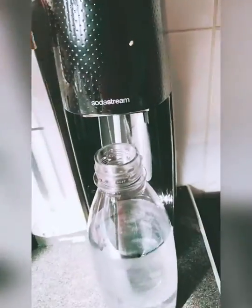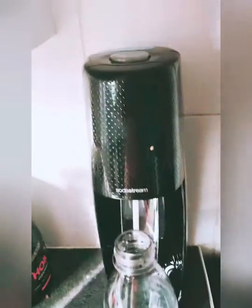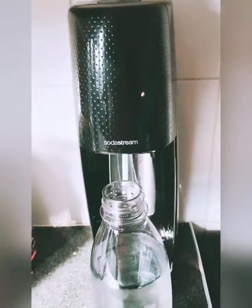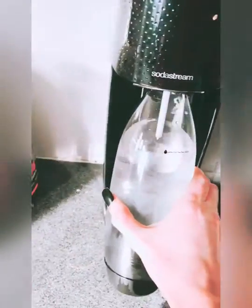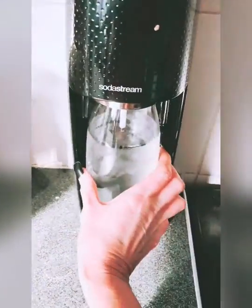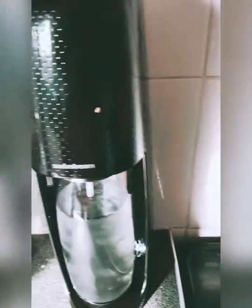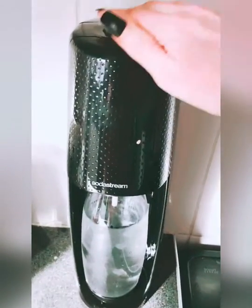Hey everyone, so this is my first time using the SodaStream. It's really really easy — in fact there is no set up. I always thought they come with plugs or something but they don't. So the gas is in at the back. This is the water from the tap which I'm going to attempt to somehow put on. Ok so I think that's in. Now if I'm going to do this right, bubbles should come out so let's give it a whirl.